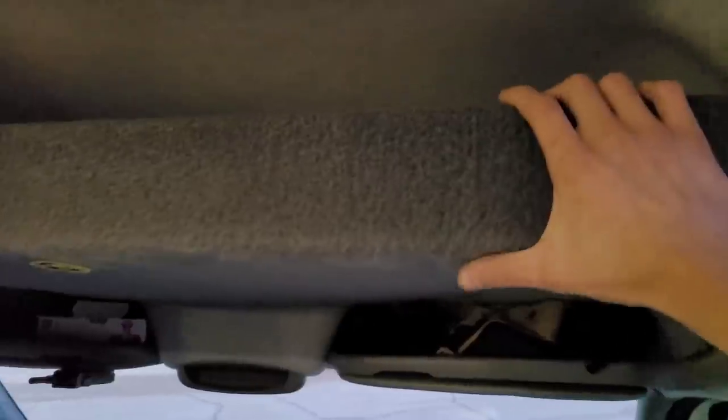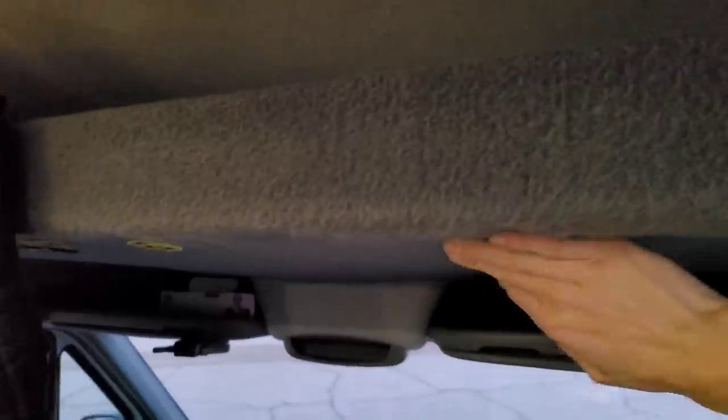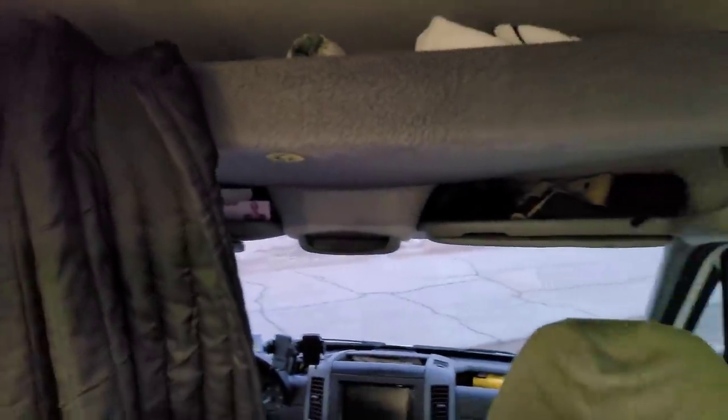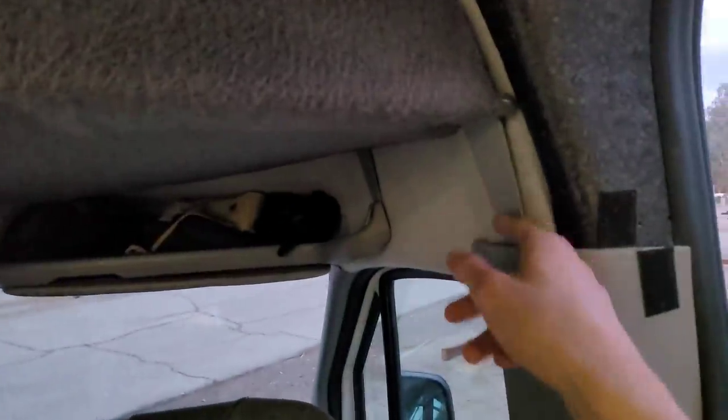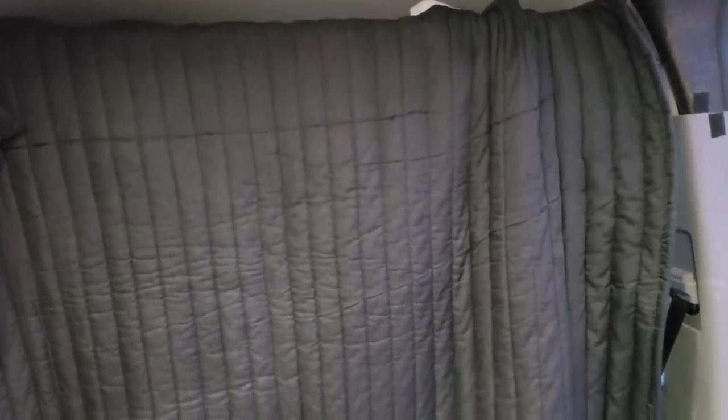Above the cab you can see a custom shelf I installed. This is just a wood shelf coated in carpet, and this is where I keep all my clothes, towels, and soft stuff so that if it ever did fall it wouldn't be super catastrophic. It's got some pretty solid metal brackets so I'm not too worried about it. It also is the hanger for my curtain. This is actually acoustic sound deadening material — super thick, super dense material that captures echoes, road noise, and all of that. It also makes the cab very quiet when I'm driving so any rattles from the back don't get up front.